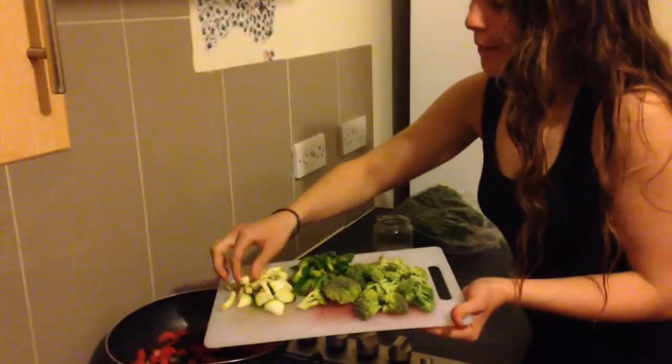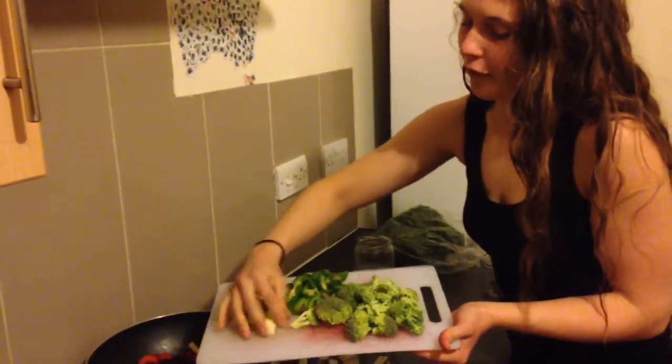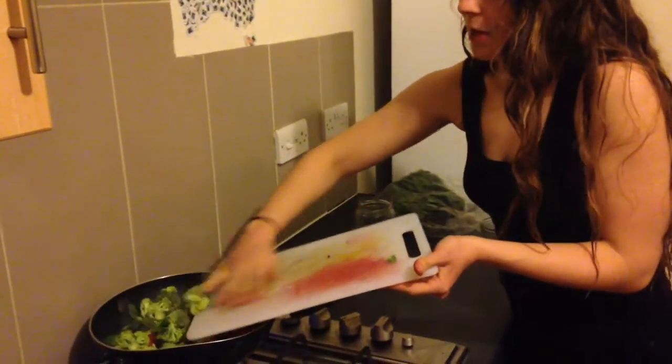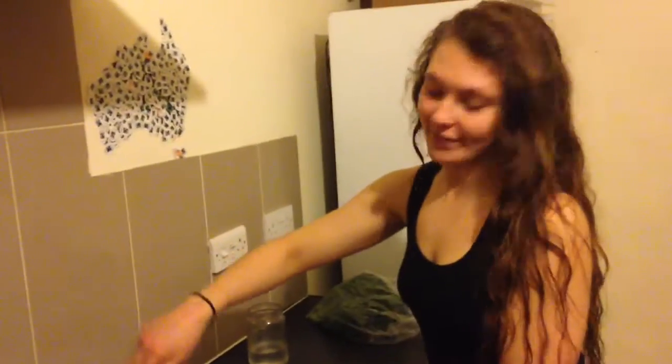Just chuck in your zucchini bits. Ours look like this because they're the bits left over from spiralising — you can see our other videos if you're wondering what spiralising is. Chuck in the zucchini, capsicum and broccoli. Just so you know, you don't have to use these veg — just use whatever veg you like, or whatever veg you've got at home, I'm sure it will taste amazing. What are some good options to use? Broccoli, capsicum, zucchini, carrot. If you like onion or garlic, chuck those in. Mushrooms, peas, spinach, green beans, anything — corn, baby corn.